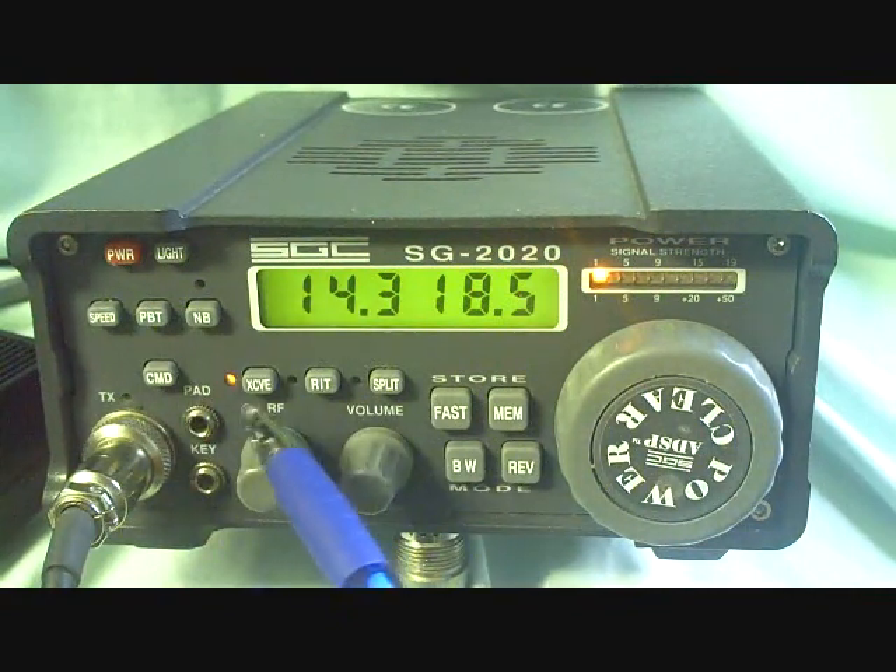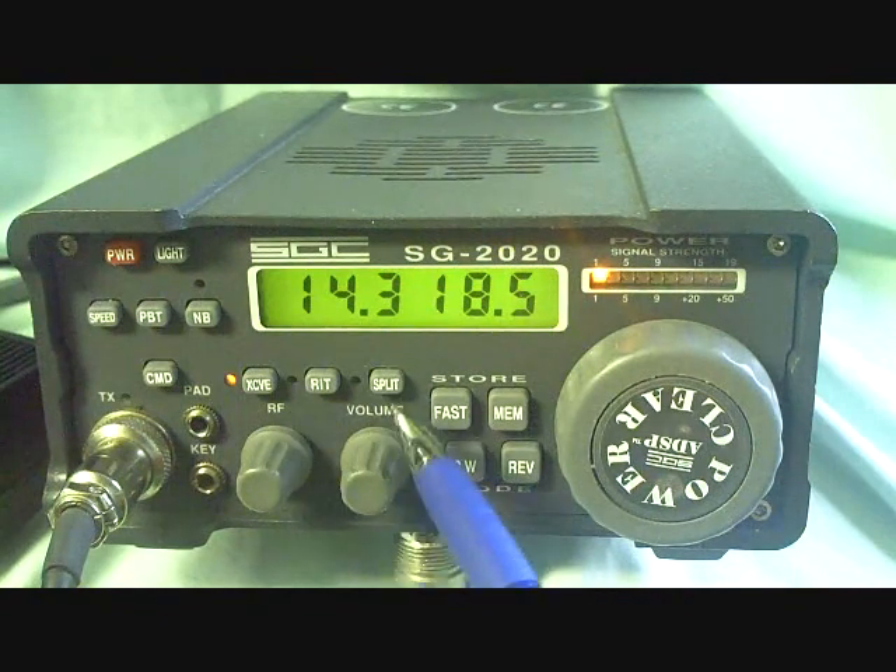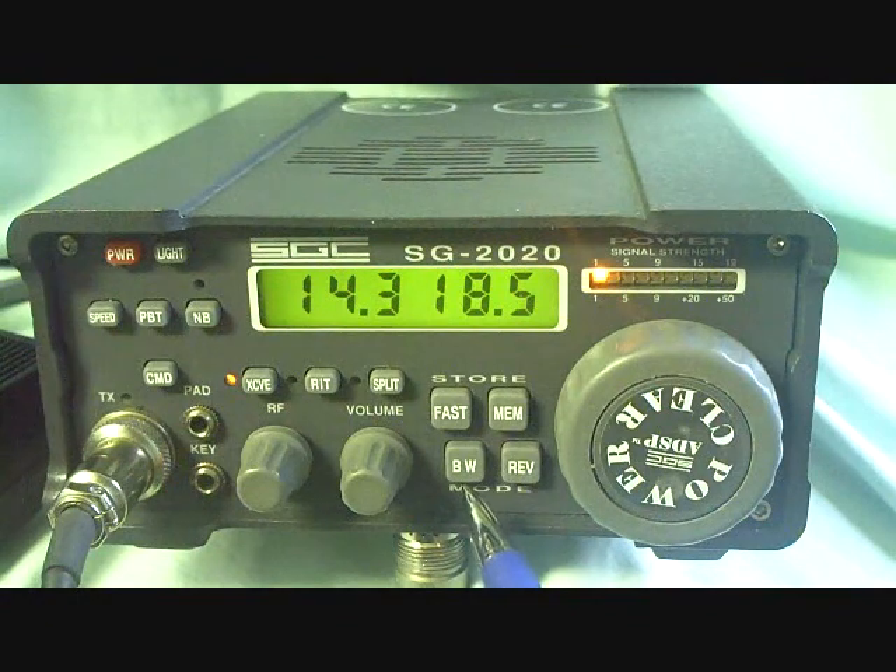It has split and receiver incremental tuning, and fast and slow tuning, and a bandwidth control from about 2.7 kilohertz down to very, very narrow for CW, and, of course, reverse to see a reverse channel.